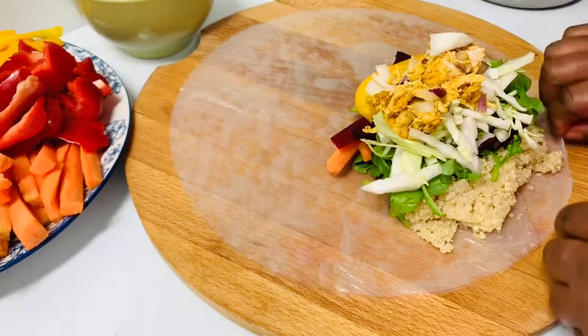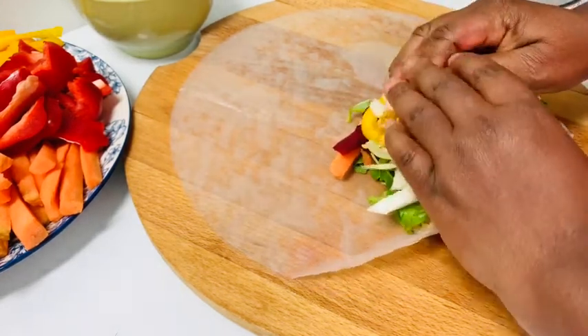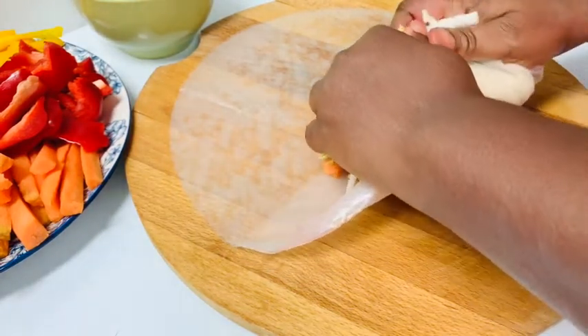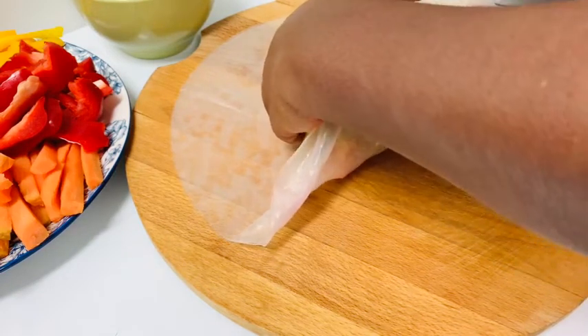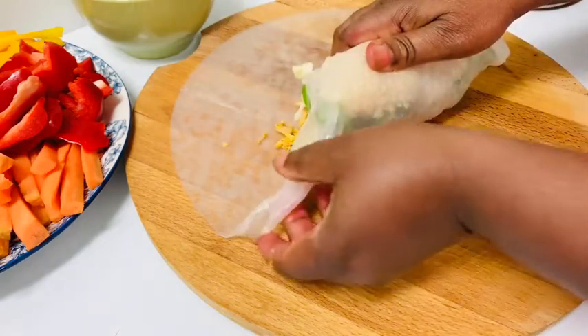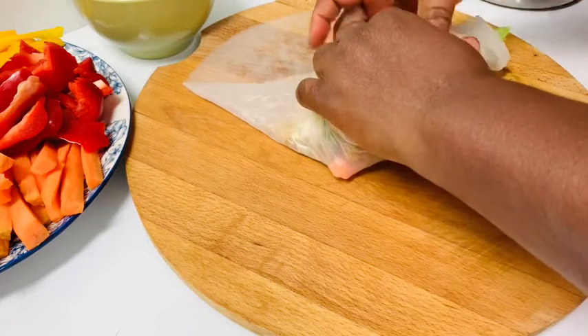It's time to wrap. What you do is press down the ingredients like so and roll your rice paper at the same time. This is pretty easy to do but make sure you work fast. You can see how soft the rice paper is.